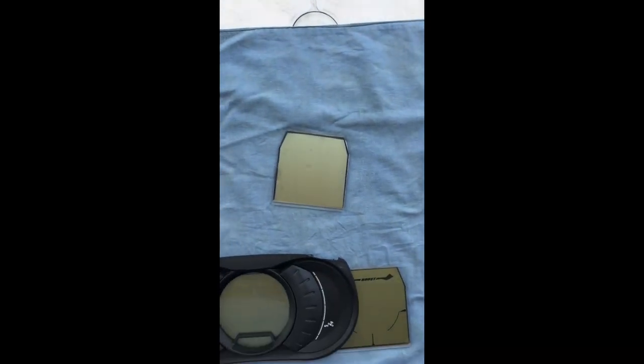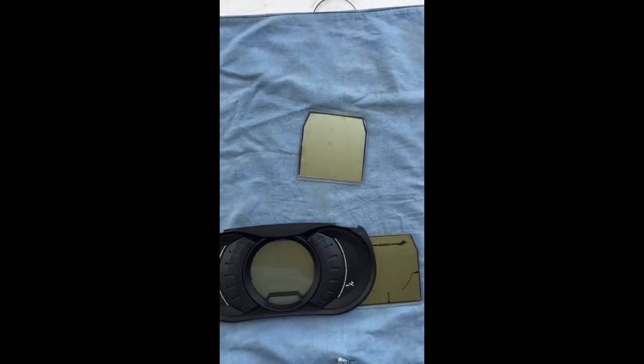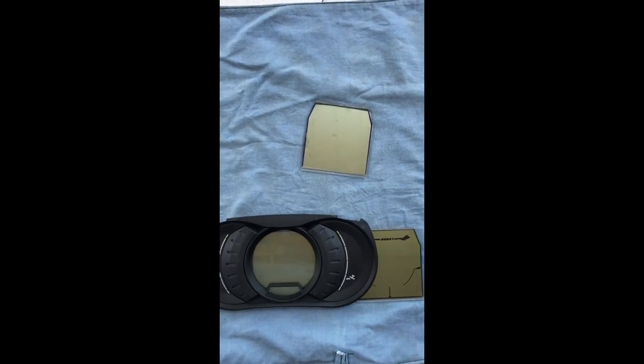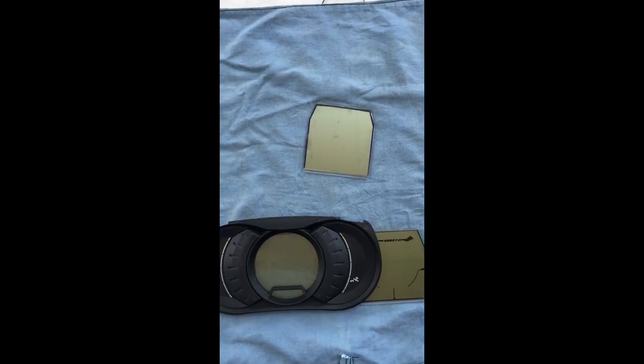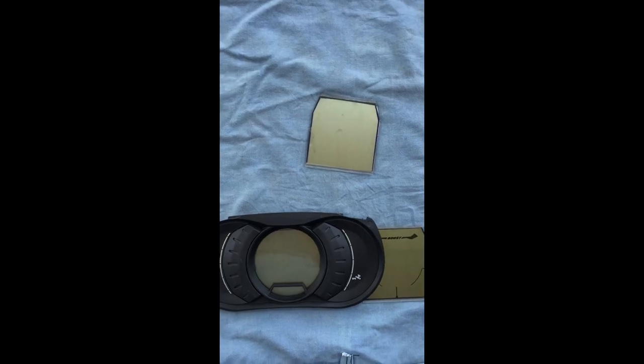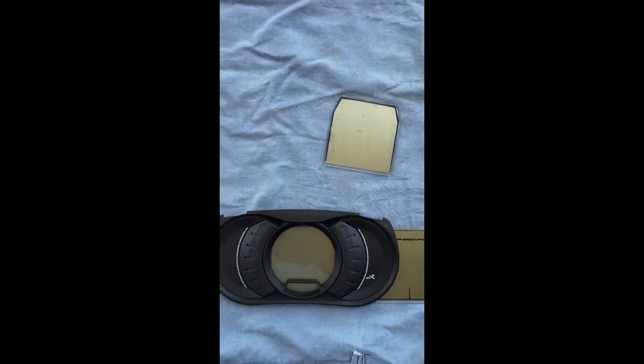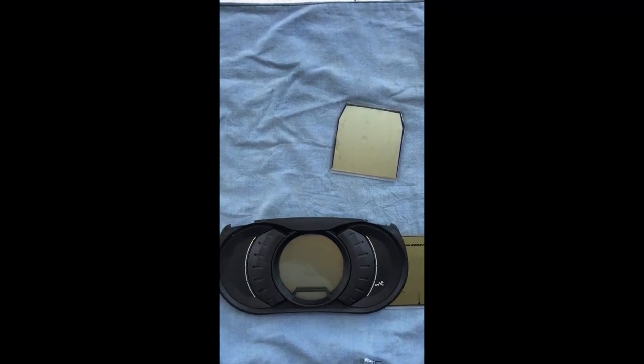First we go to the jet ski and take it out. For some other 4-stroke Sea-Doo models, you can better check YouTube for how to take the cluster case out. Some you can take the cluster case out from underneath, but on the GTI you have to do it from above.